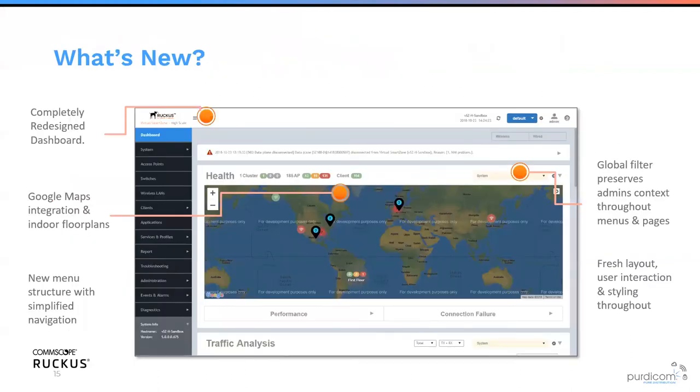What's new in SmartZone? In version 5 there's a brand new dashboard with Google Maps integration using a Google Maps API key, simplified menu navigation, a global filter in the top right to drill down to a specific zone or domain, and a fresh layout with a much-changed and enhanced GUI.